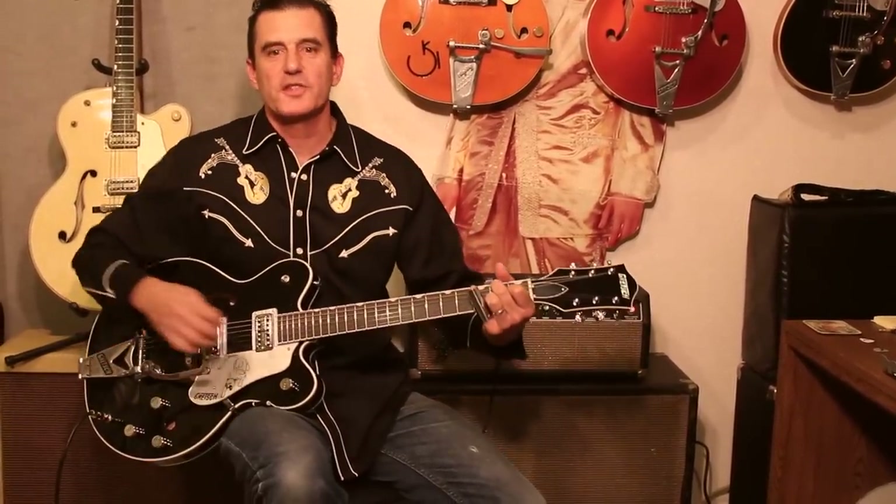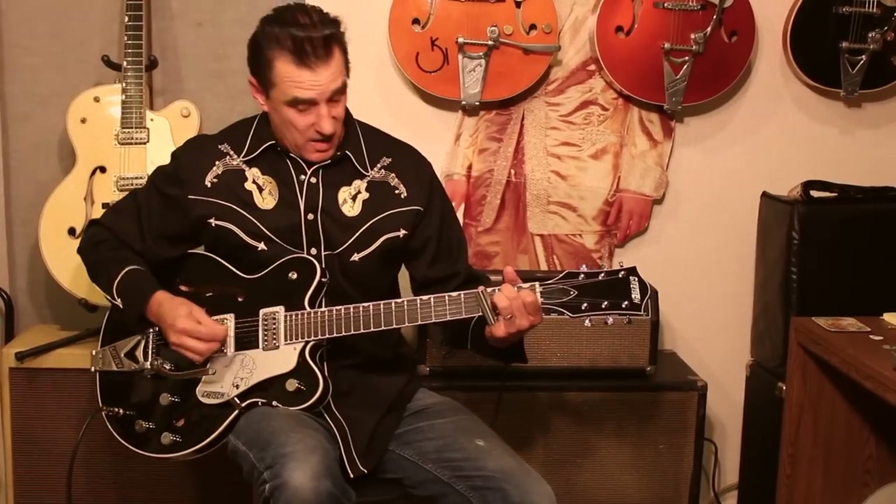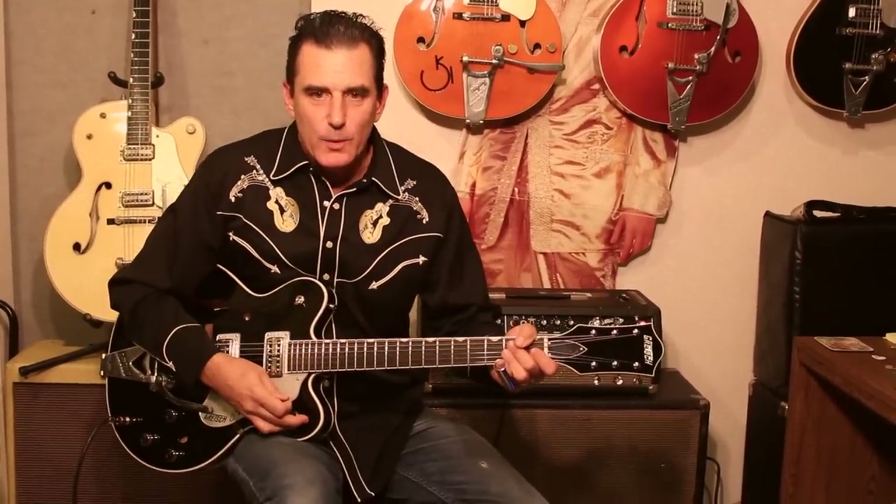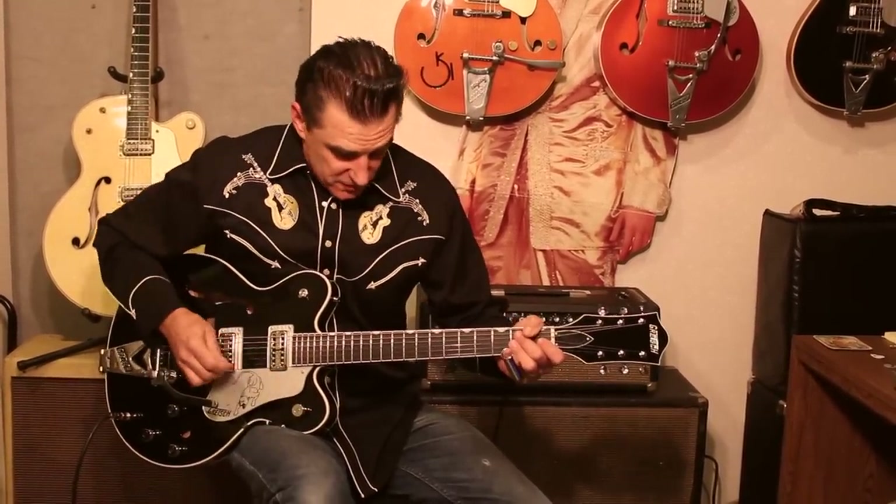You really get a lot of tonal bang for your buck with the Gretsch Black Panther. It'll play clean and twang, you can switch on the distortion and it really growls. I found it rather adaptive playing slide as well, which can often be a challenge on traditional Gretsches.